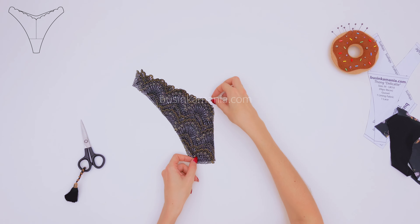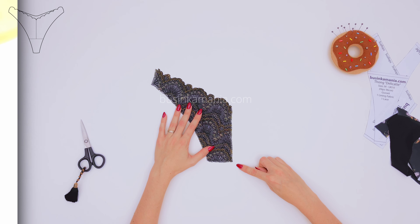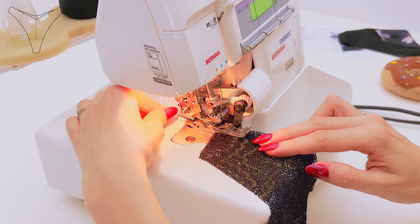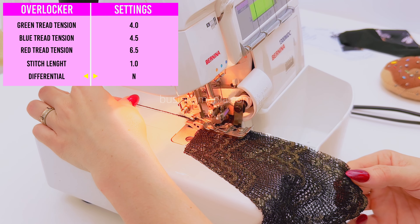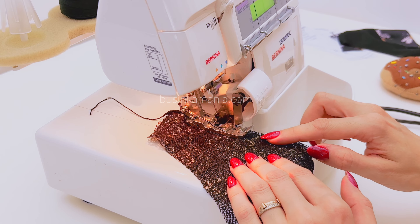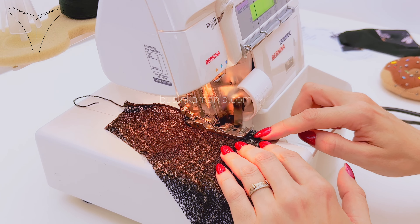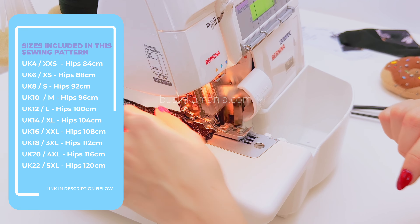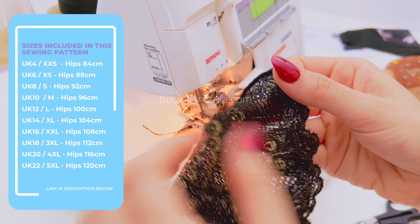Place the front elements face to face to each other. Then go to your overlocker or sewing machine and sew here. To sew this place, I'm going to use a rolled hem, but you can use the standard hem on your overlocker or also your sewing machine. When you finish sewing, it should look this way.